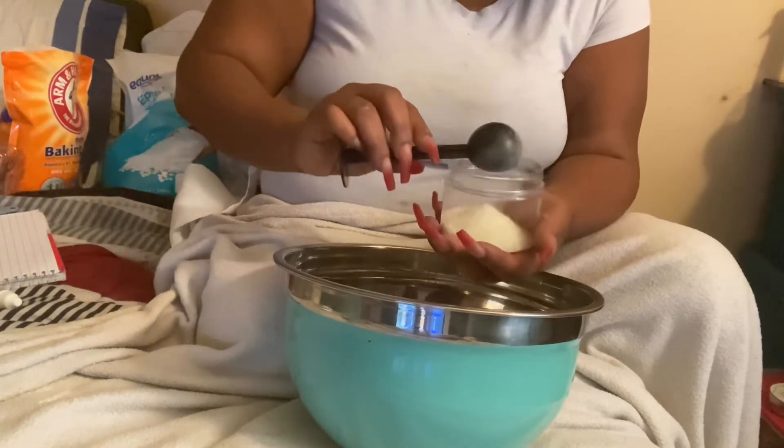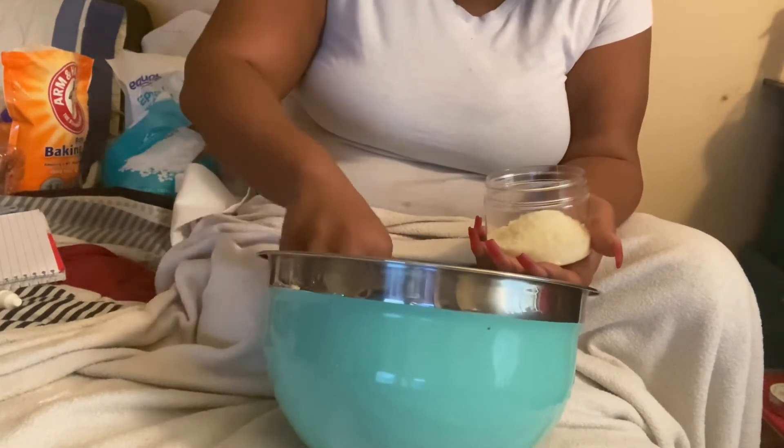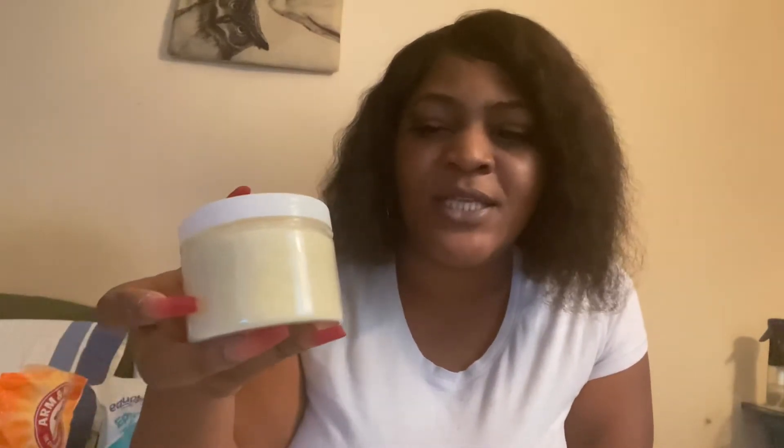Once we finish we're gonna have our little chit chat session. Y'all, here it is — this is the citrus lime zest foot scrub. When I say this smells so good, it smells good honey, and it's gonna have your feet feeling good, I promise you. Y'all know this is going to be live on my website — it'll be down in the description box.